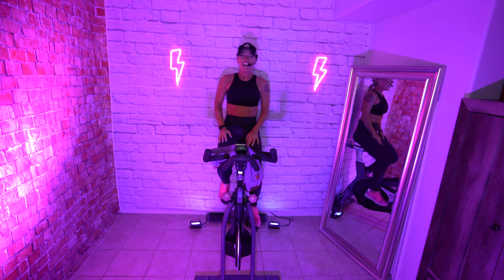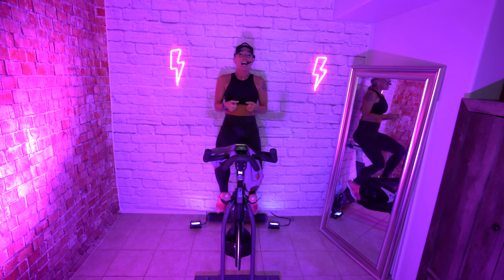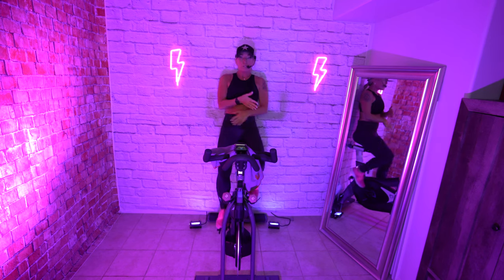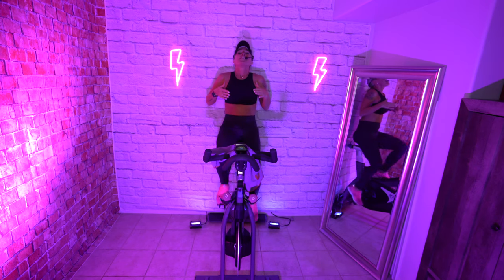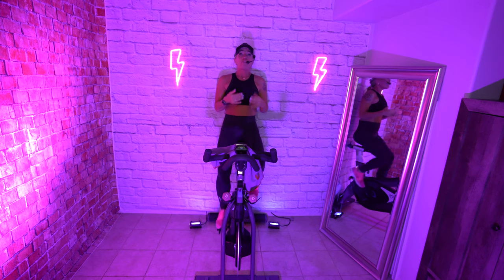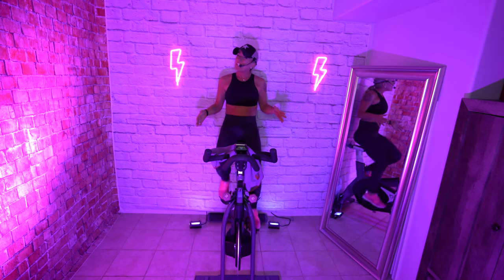Welcome to a 30-minute ride. We are going to incorporate weights and intervals today, so we'll be using lots of upper body weight in between our intervals, just keeping things interesting and fun. If you really like to do the upper body and do the weights, this is exactly the ride for you. This is also a really good ride for beginners — listen to your body, do what feels best for you, you can stay seated the entire time.